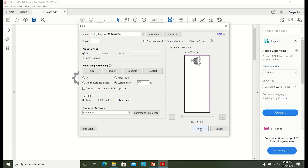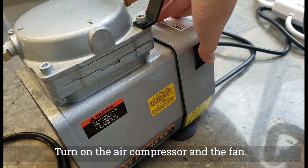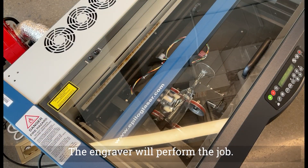Click Print. The job will be sent to the engraver. Wait until the green light stops flashing. Turn on the air compressor and the fan. Press Play. The engraver will perform the job.